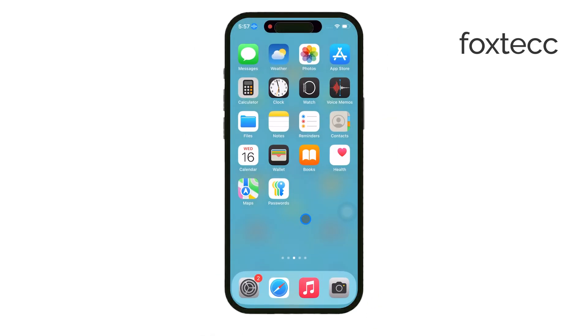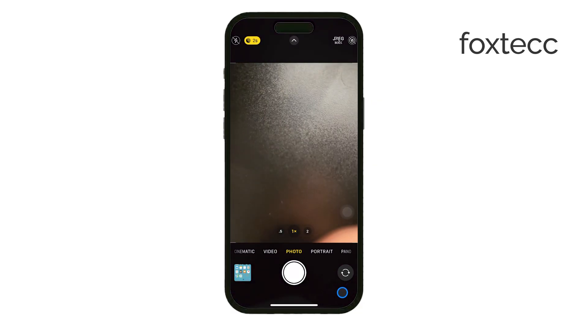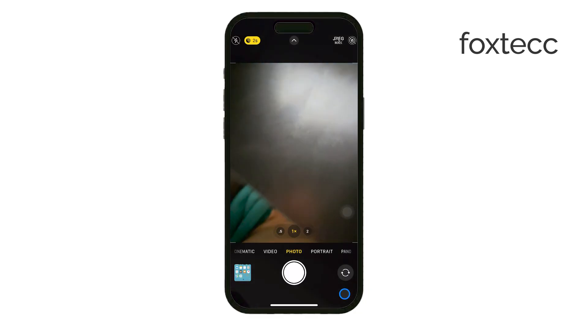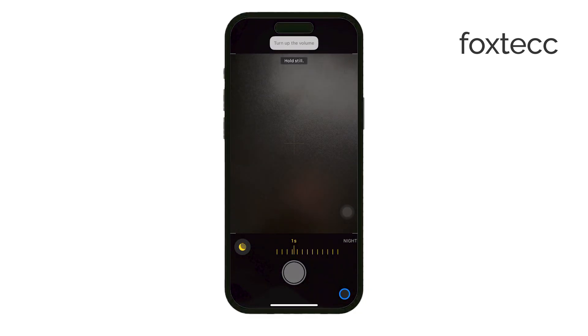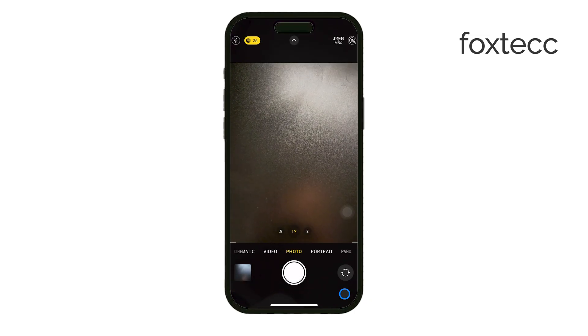Now that Voice Control is enabled, let's try taking a photo. Open the Camera app and position your iPhone however you like for your shot. Instead of touching the screen, just say 'Turn up the volume' or 'Turn down the volume'. These commands work because they mimic pressing the volume buttons, which also trigger the camera's shutter. Your iPhone will snap a picture hands-free.